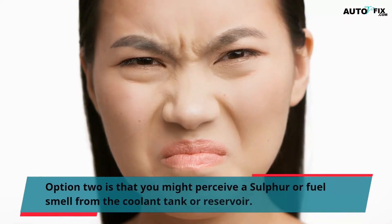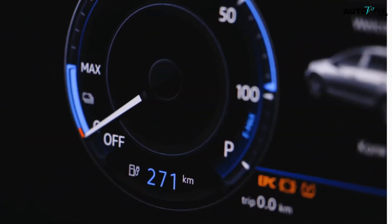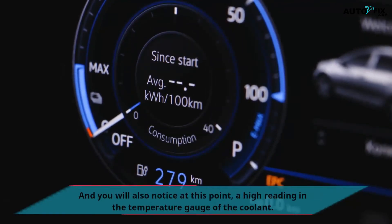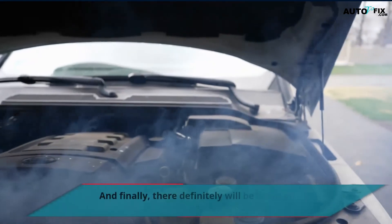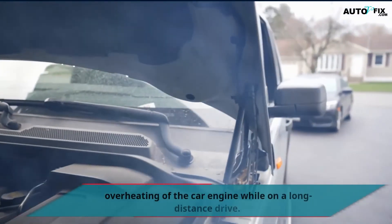You might also perceive a sulfur or fuel smell from the coolant tank or reservoir, and you will notice a high reading in the temperature gauge of the coolant. Finally, there will definitely be frequent overheating of the car engine while on a long distance drive.